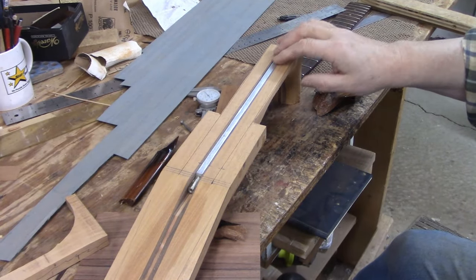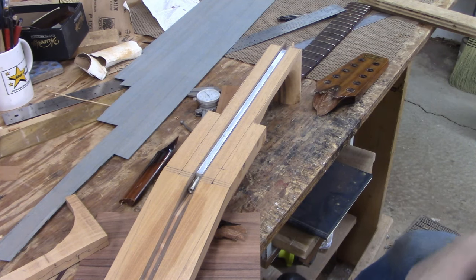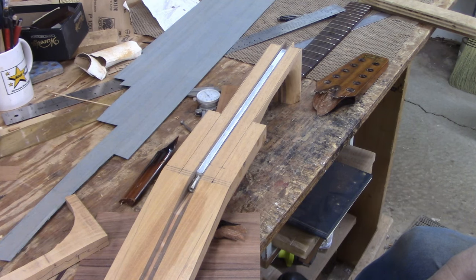Just in the nick of time we remembered that we had cut a truss rod channel, and did that on the table saw. Now that's all set and we're going to glue on the peghead veneer. After the glue dries, we can shape the peghead and drill the tuner holes.